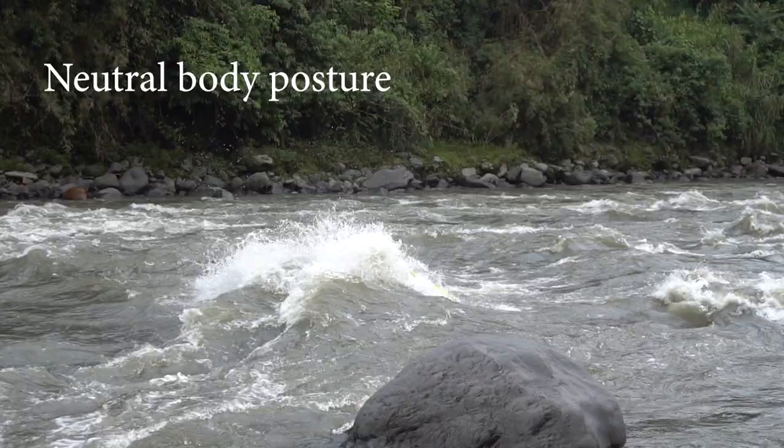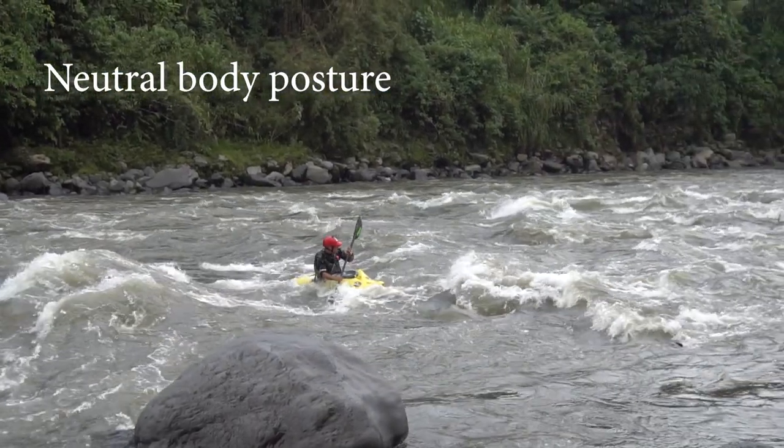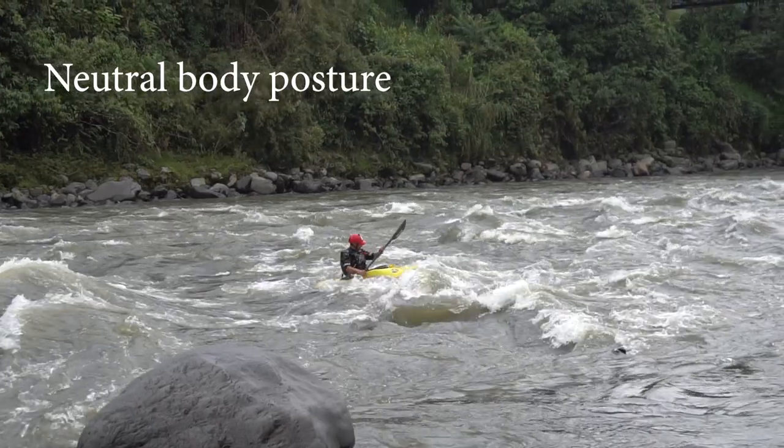To finish, you're going to try and come up in a nice central or neutral position — however you usually finish your back deck roll. Ideally, if you waited until your boat was at the apex of its rise to throw that back deck roll, you should just finish in a nice upright position and be able to paddle away. Happy days.